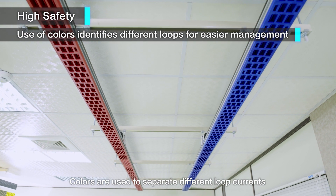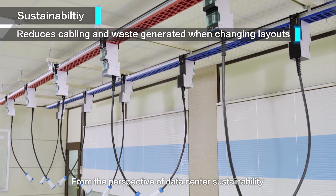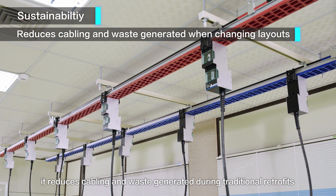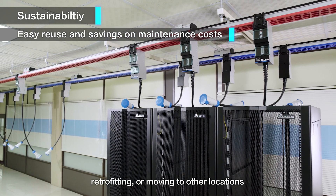Colors are used to separate different loop currents to achieve management goals visually. From the perspective of data center sustainability, it reduces cabling and waste generated during traditional retrofits. It is also easy to reuse when changing the layout, retrofitting or moving to other locations.